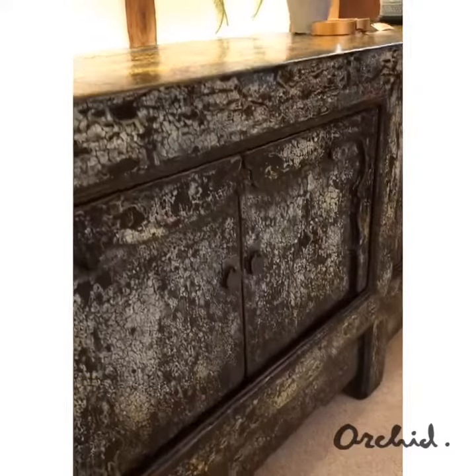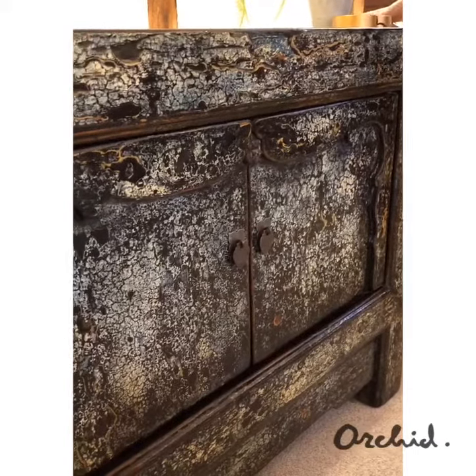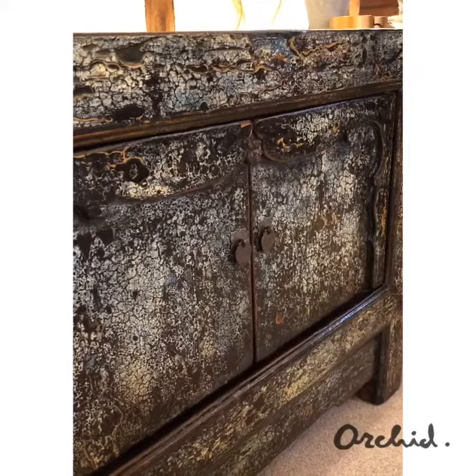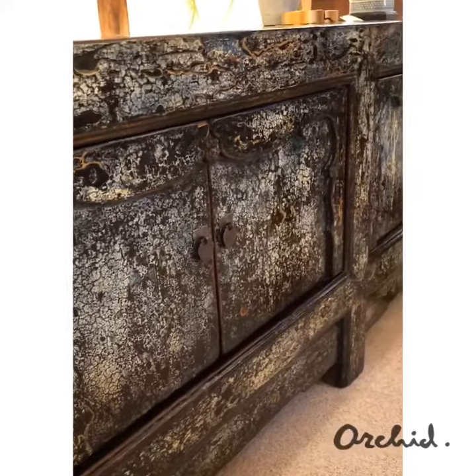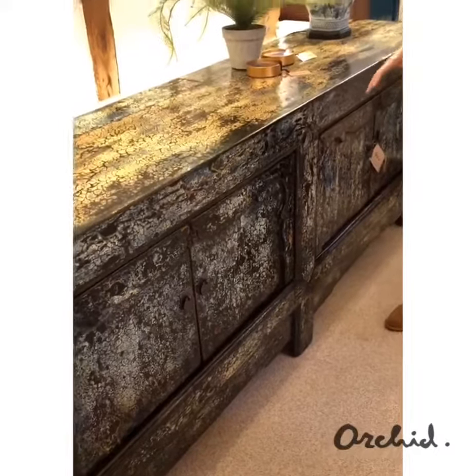It's fairly deep — 48 centimetres deep — which for this type of furniture is quite deep, but nonetheless it's still a very elegant piece because it is quite tall, so it offers fantastic storage.